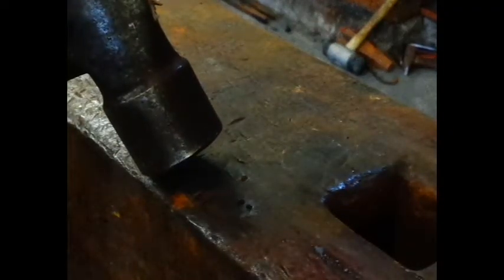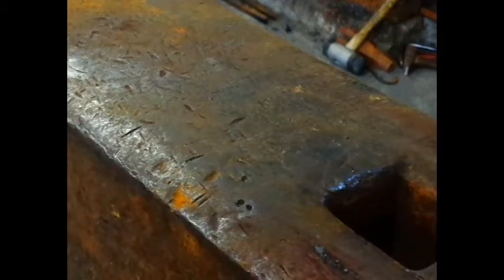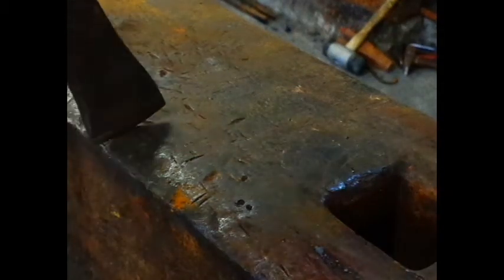In proper use, marks will leave on the face of your anvil which will transmit to your work. You should avoid hammering the anvil with the heel, toe, or peen of your hammer. You should equally avoid hitting it with a chisel or punch for the same reason.